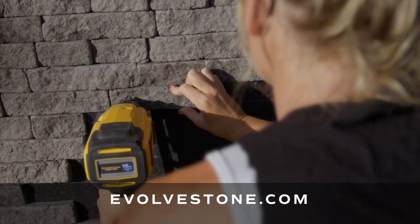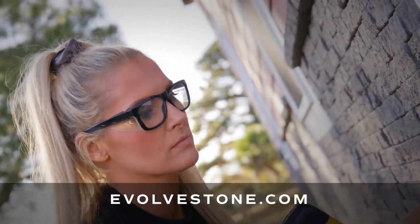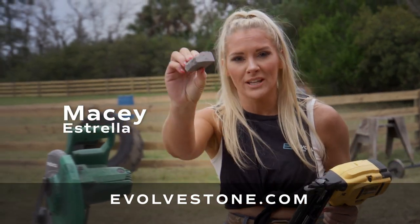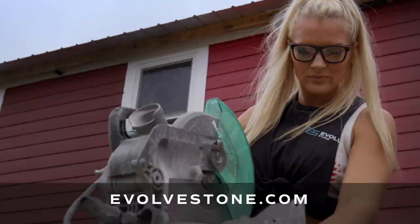Evolve Stone is so simple. All you need is a 16-gauge stainless steel nail and a standard woodworking tool. Evolve Stone cuts like soft wood, and if you look really close, the color is infused throughout, which means cut it, grab it, go.